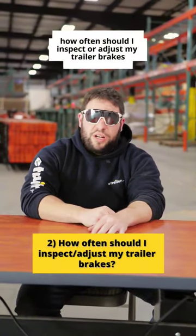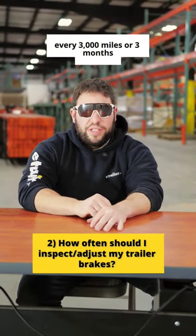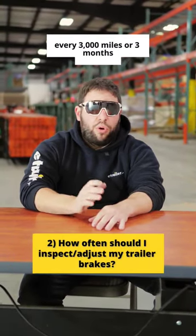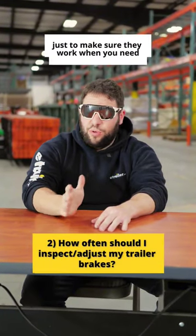Question number two, how often should I inspect or adjust my trailer brakes? You should adjust your manual trailer brakes every 3,000 miles or three months. You should get inspected at least once every year just to make sure they work when you need it.